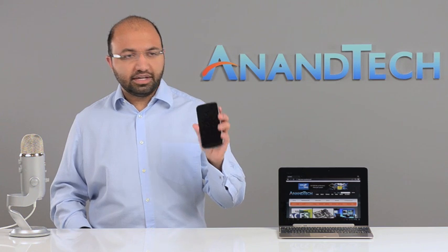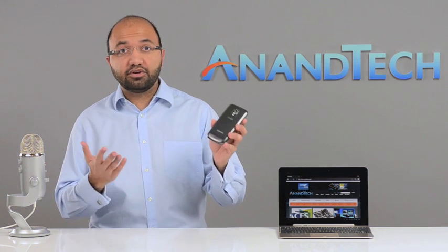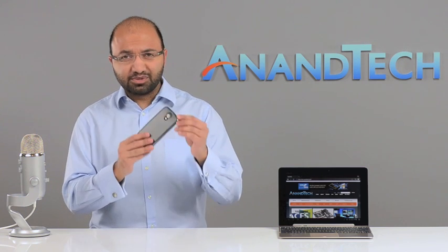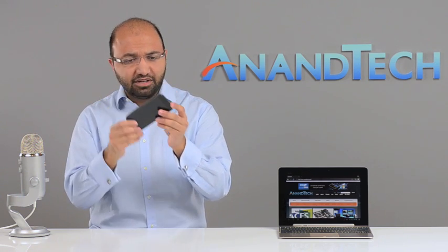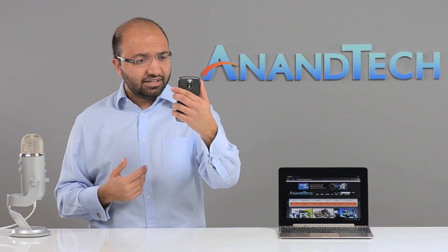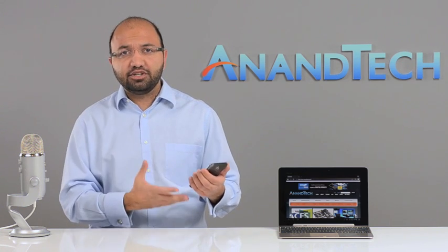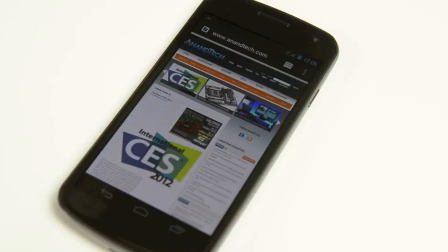We've had this thing in for a little while now — it's the Samsung Galaxy Nexus. This is the third iteration of the Nexus smartphone from Google. It looks really cool, it's really thin, it's got this kind of sexy curve to it, feels great in your hand. I can unlock it using my face, which is kind of cool. It's incredibly fast. This is the launch vehicle for Ice Cream Sandwich, Android 4.0.